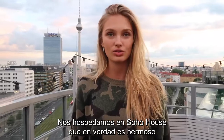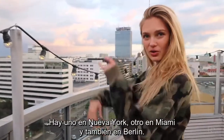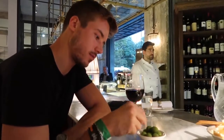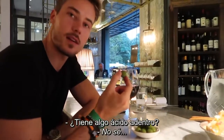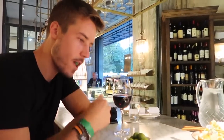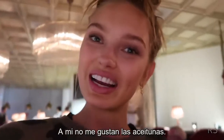So we're staying at the Soho House but it's actually a really nice hotel. What we're gonna do is have dinner at Cecconi's — they have a Cecconi's in New York, they have one in Miami, but this is the one in Berlin. I dare you to try an olive! You don't like olives? Come on, try it. I don't know, I don't eat them. You don't like the salty? It's like disgusting. I do not like olives.